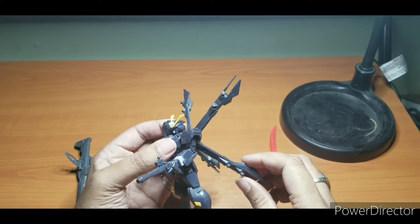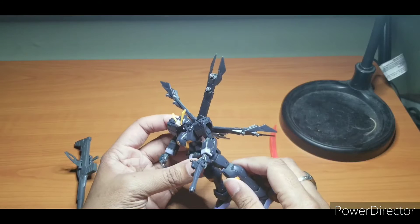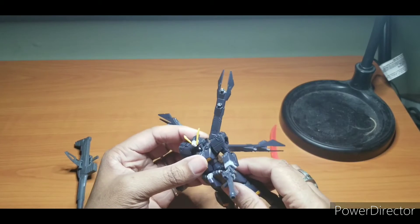With Bandai Premiums, it's kind of a hit and miss. Some of them are great, like the Pale Rider, which is one of my top five favorite Gundams. And then sometimes you get stuff like this bad boy.